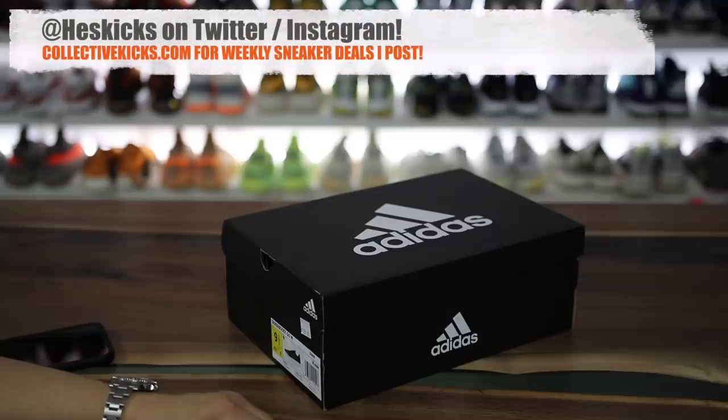What is going on, guys? Hess here, collectivekicks.com. If you guys would like to shop this week's top sneaker deals, check the link in the description, and happy shopping.